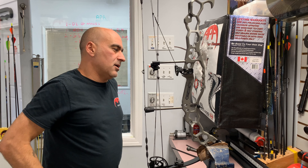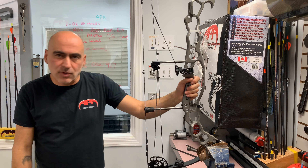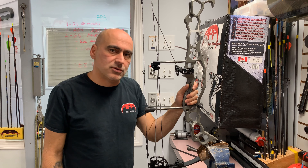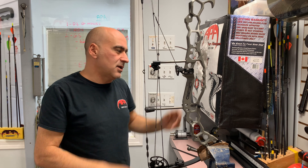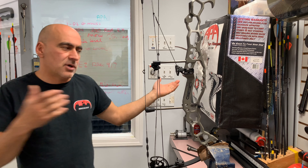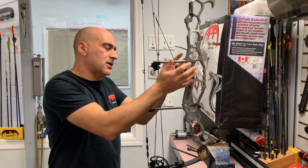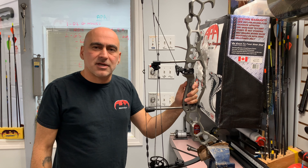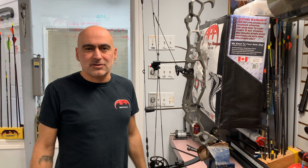If you guys have any questions on any of these videos, you're welcome to call our office and somebody will help you in case we missed something while setting it up. That's really the basics of it — you don't have to draw the bow back, you don't have to do anything, you just set it up right on the bow. It usually takes about three to four minutes to have it ready. I hope this video helped you and we'll talk to you next time.